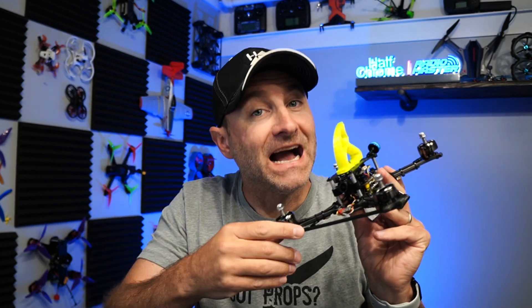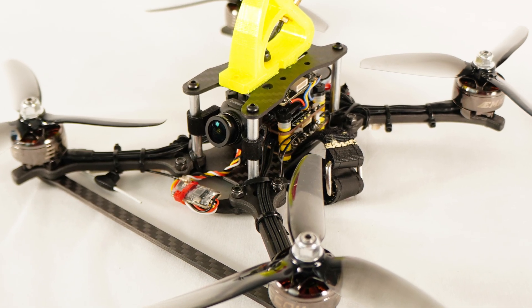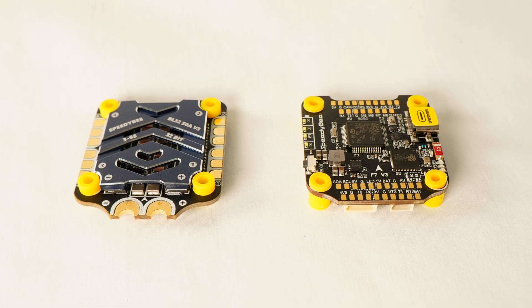What's going on everyone? Jack here from Half Chrome and I finally finished putting together my 5-inch HD Zero build. When I put this together, I wanted some specific components, so I'm going to talk about some of those things, including this F7 SpeedyBee stack — it's pretty darn awesome. I'm going to highlight this and talk about some of the other things that I used.